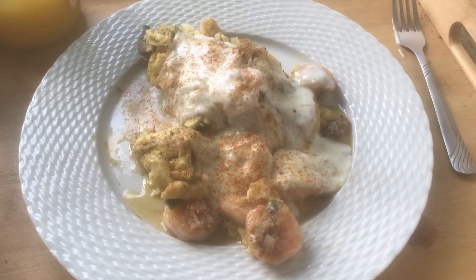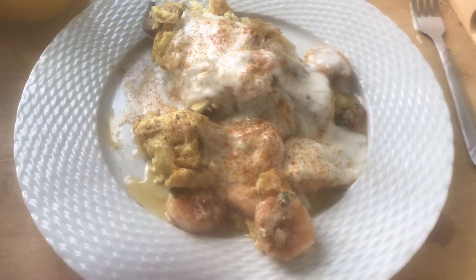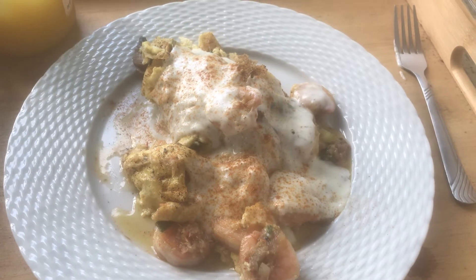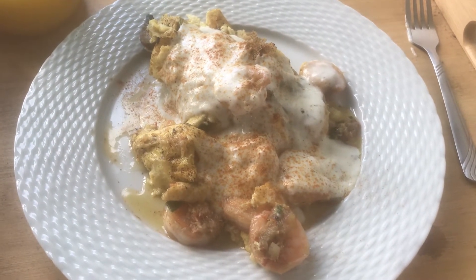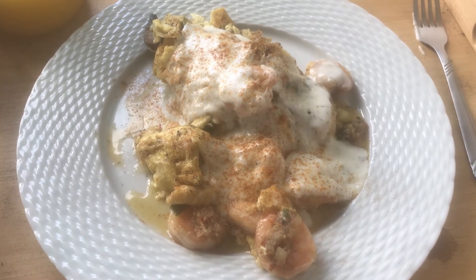Hi y'all! So I finally made a decision about what I was going to make with my bechamel sauce. I ended up making something called a Seafood Louie Omelette.